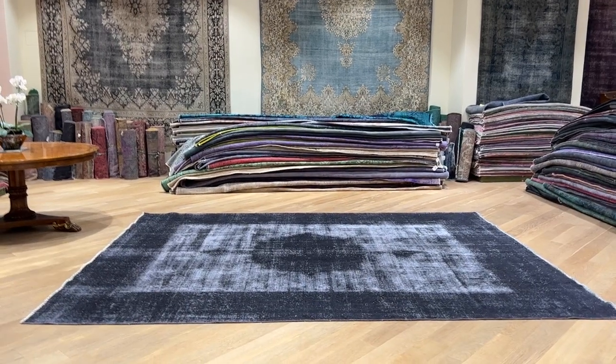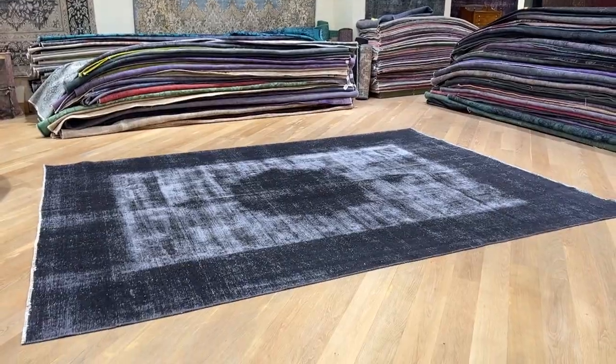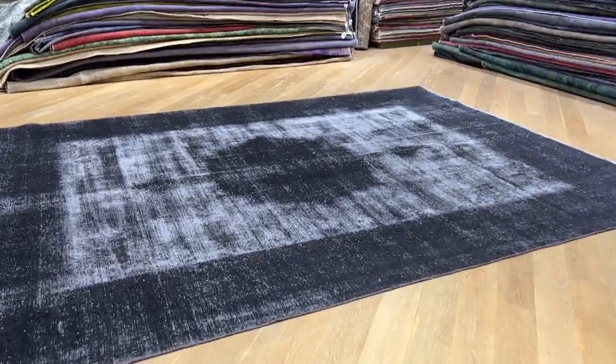Carpet code 24317. It's a Persian handmade carpet. These carpets have a very interesting black and white color tone.